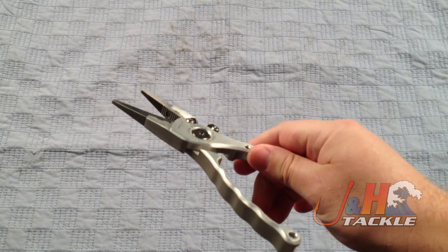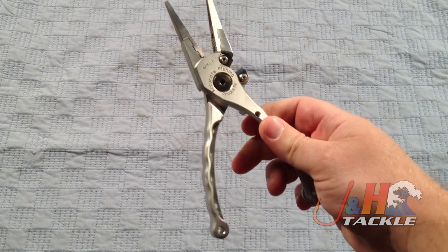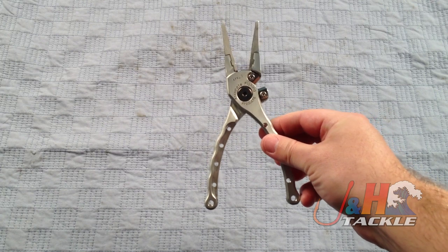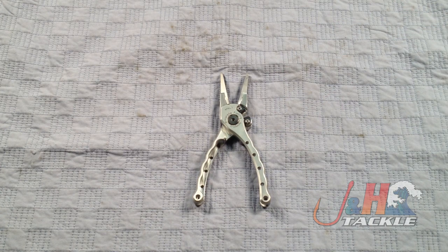If you're looking for a brand new pair of pliers and you want to buy something American made, this is definitely a good option. They're the Accurate Piranha Extra Light 7-inch pliers, new from Accurate, $89.99. They're in stock and available at jnh.com.